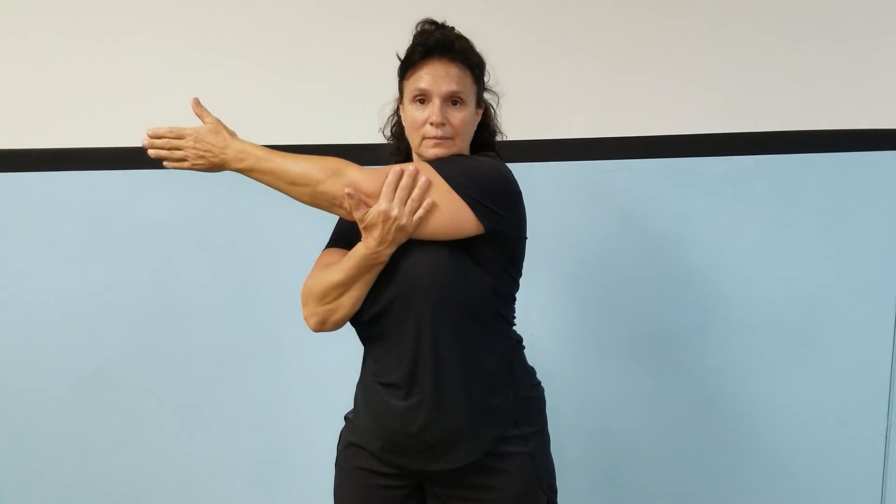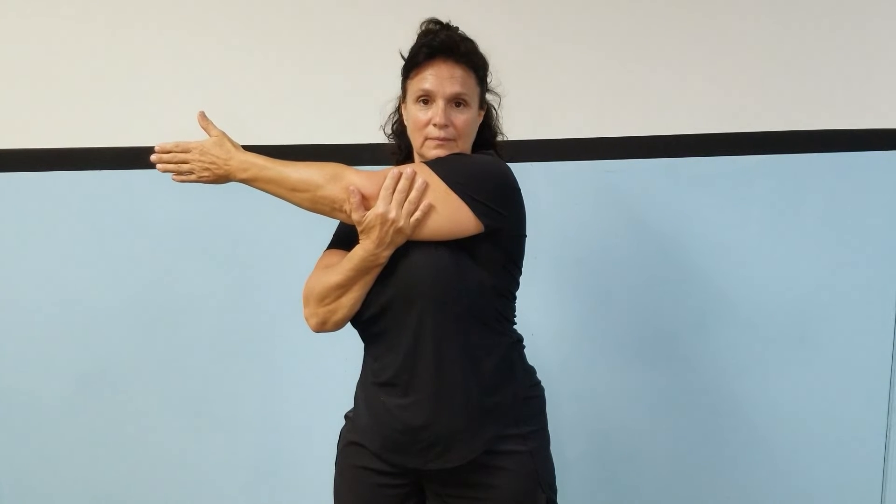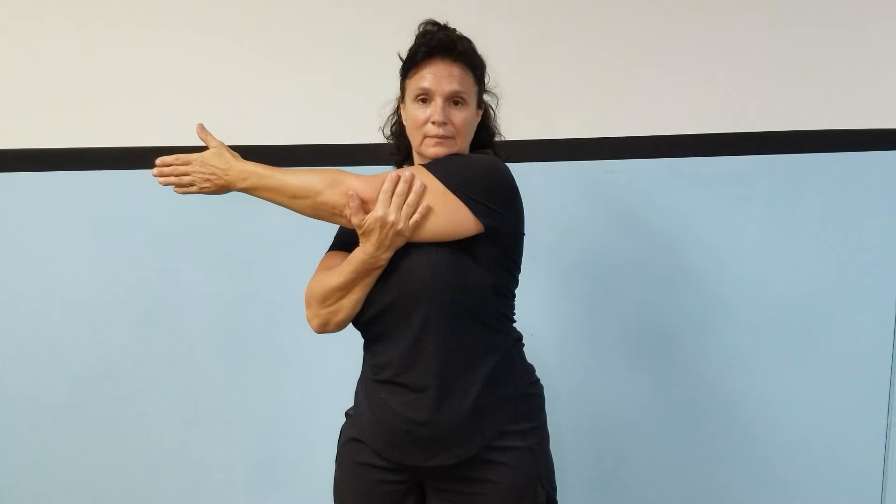The arm across stretch targets your upper body, especially your deltoid and pectoral muscles. Begin by standing up straight, feet hip-width apart. Keep your back straight and hips facing forward throughout. Bring your arm across your chest using the opposite hand to grasp the muscle of the arm.